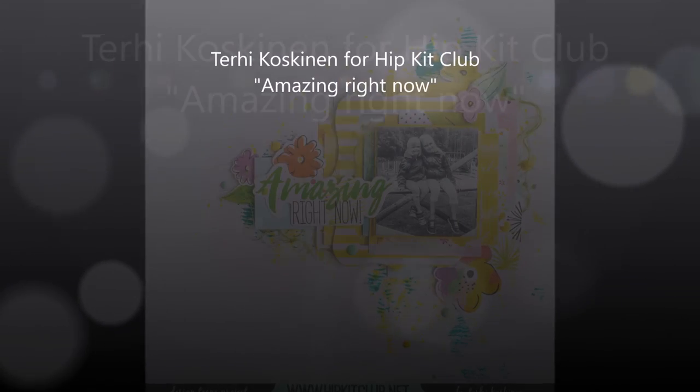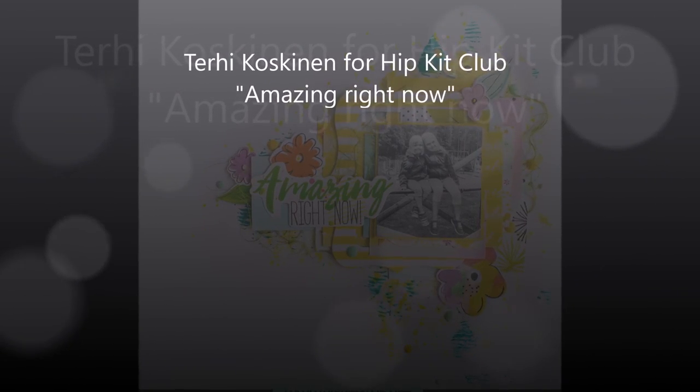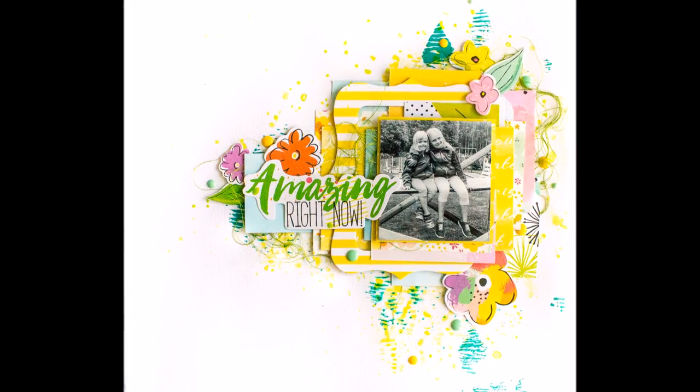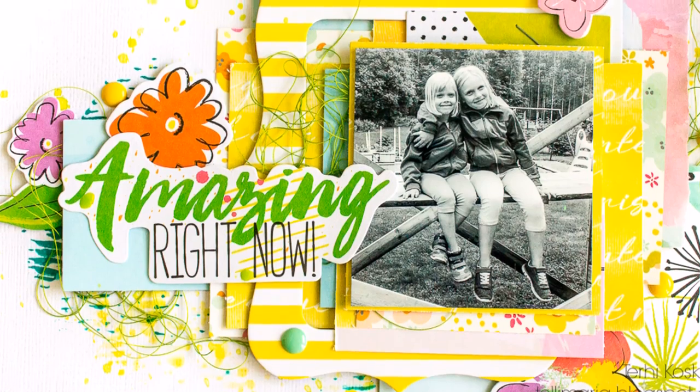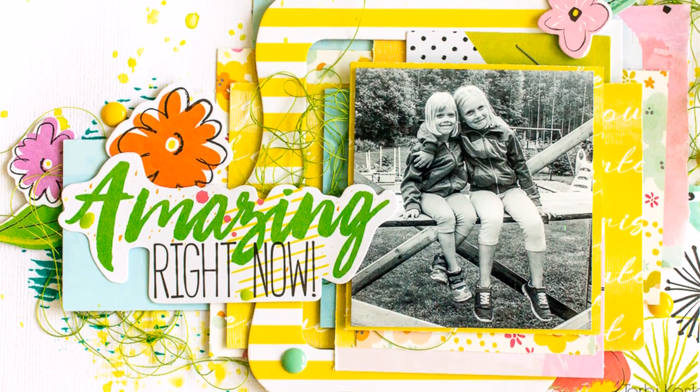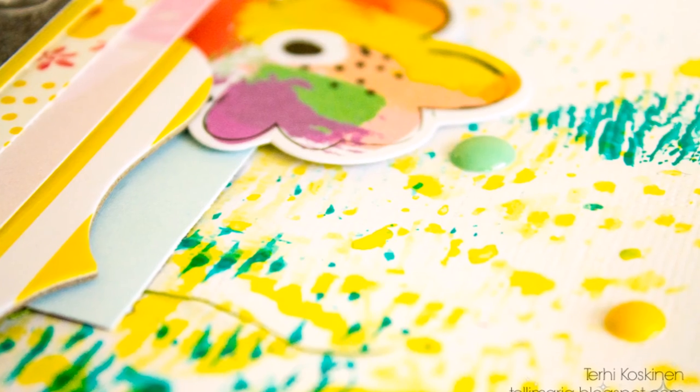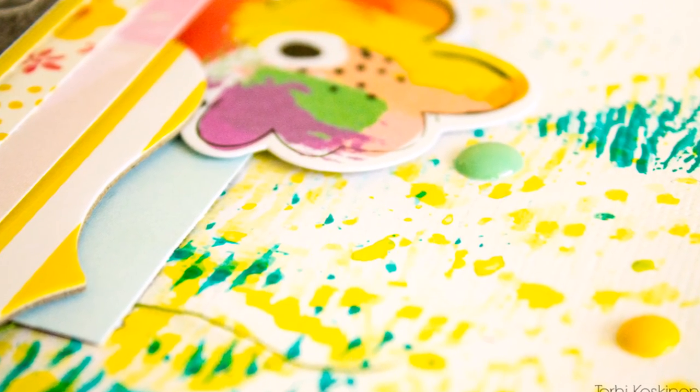Hi all! Terhi here with July Hipkits, which I received just yesterday. And here I already am editing the video and making my voiceover. I have been a really busy and happy girl for the last 24 hours with my July Hipkits.